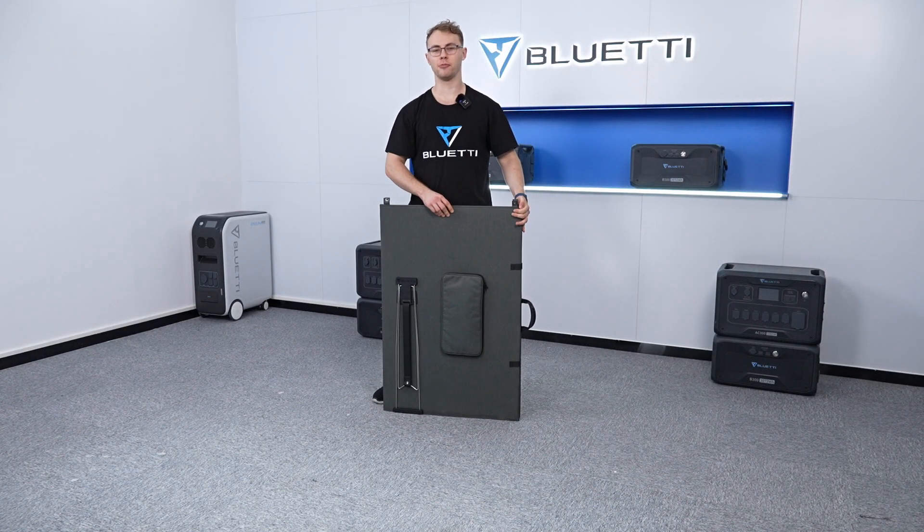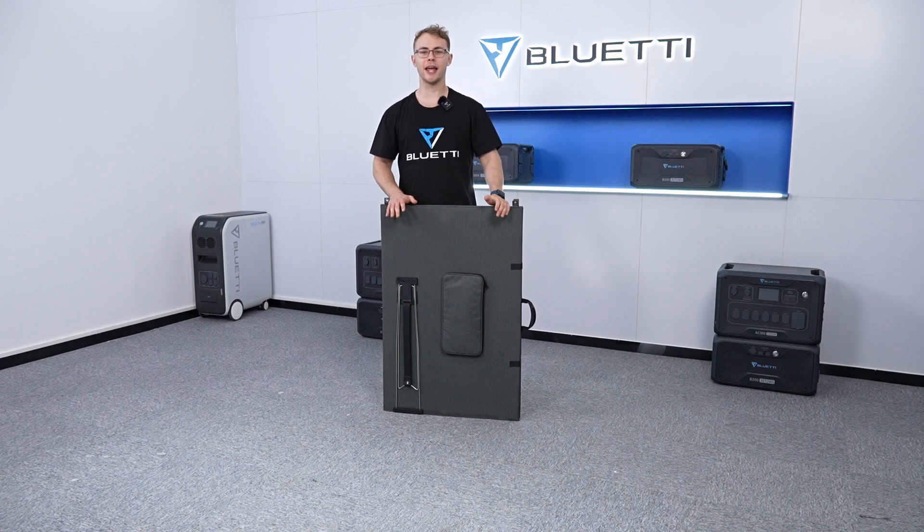Hello guys, this is Blader Support and today we're talking about our new solar panel PV400.